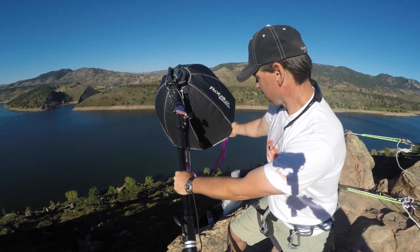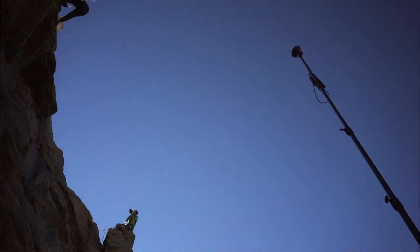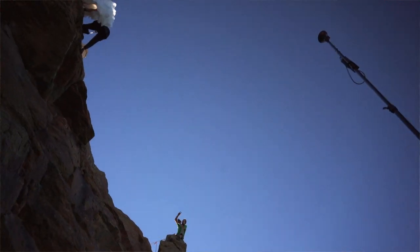The lighting setup for the Cliffside Wedding was a cross-lighting scenario. We used a small Octabox as our main light and a standard reflector on a head as our accent light from below.